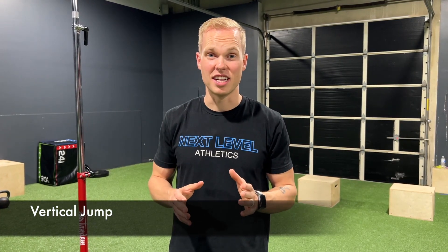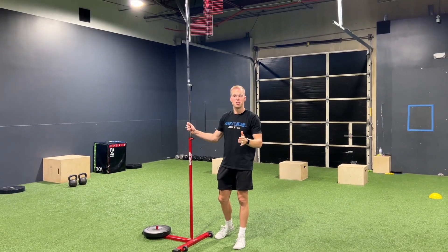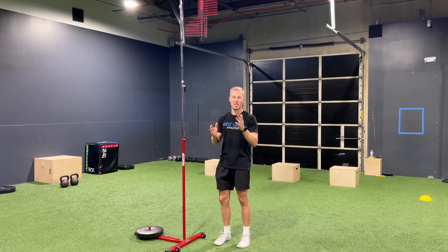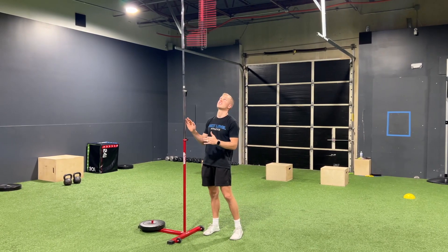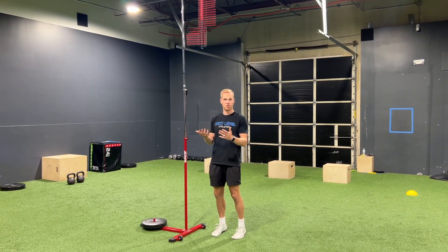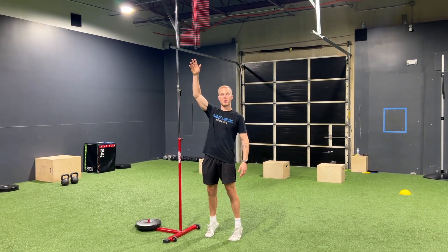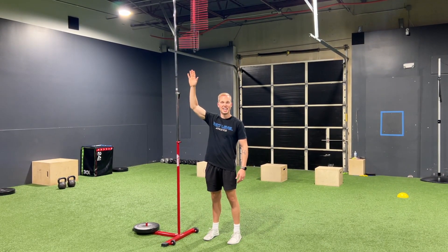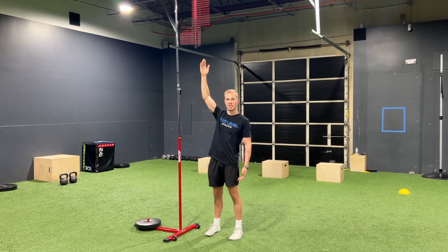Our next and final assessment is vertical jump — how high do we get off the ground? I have our vertical tester here, but I'm not expecting you to have access to one. The premise is to track how high we're jumping: through an explosive jump, how high is my reach and how high am I touching? You can either use a tester, find someone who knows how to use it, get your standing reach, and work through the progression of figuring out how many inches off the ground you're jumping.